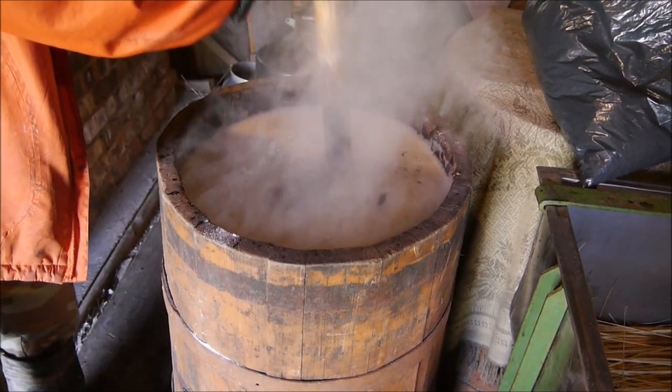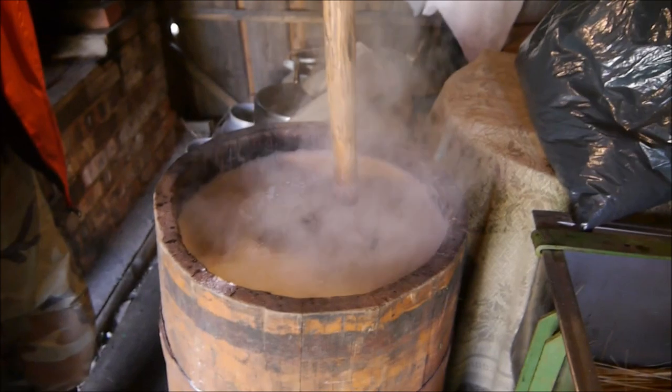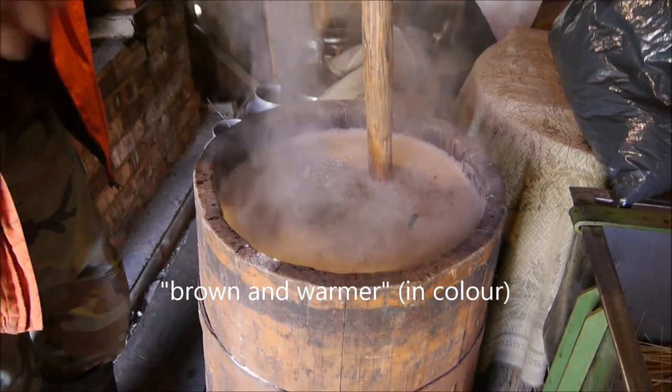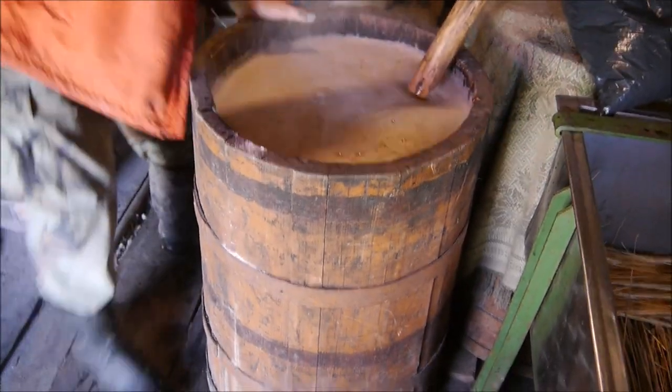So this would change the colour of the beer, make the beer more bronze? Bronze — and it stays for two hours in here.